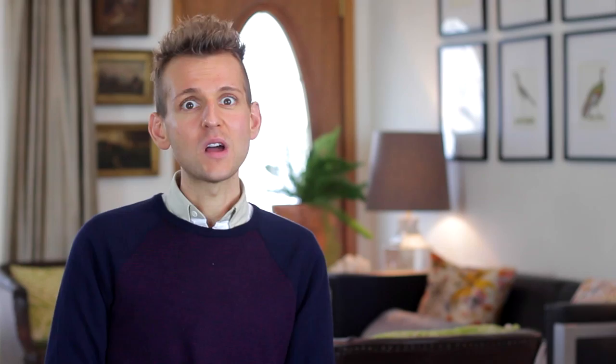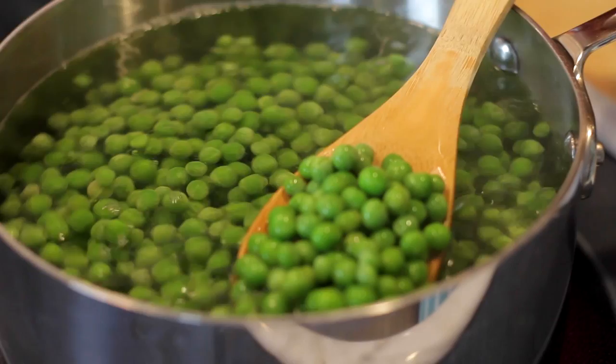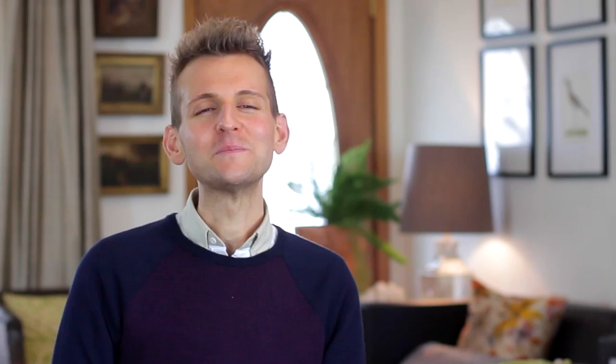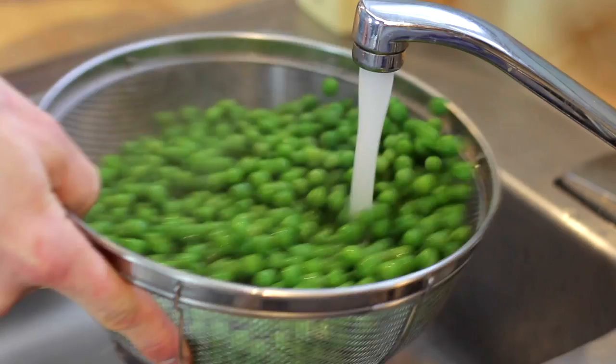Once your water comes to a boil, you can just throw the peas into the pan. Do not overcook your peas — you want to retain that beautiful bright green color and the flavor is best if you don't overcook them. Once you put them in the pan, put the lid on and let them sit for about a minute or a little bit more. The best way to know when they're done is to take one out and pop it in your mouth to check the consistency. You want them to have just a little bit of bite and still have great flavor. Once they're done, immediately drain them and shock them with a little bit of cold water — it's a quick, almost cheating way to do a blanch, just to stop the cooking process.